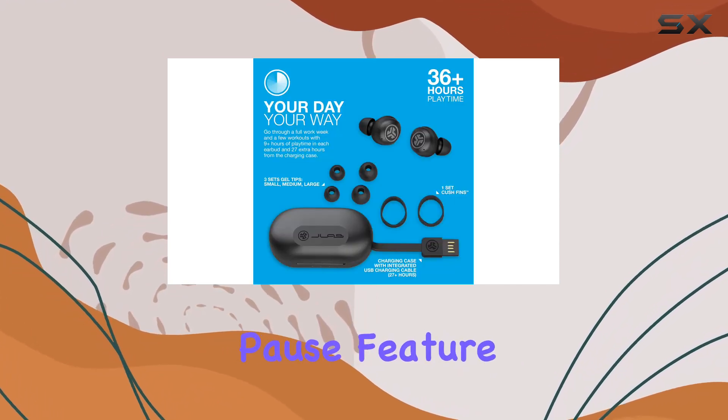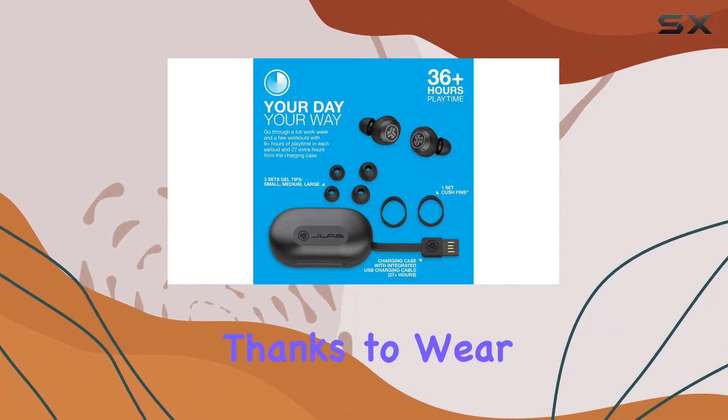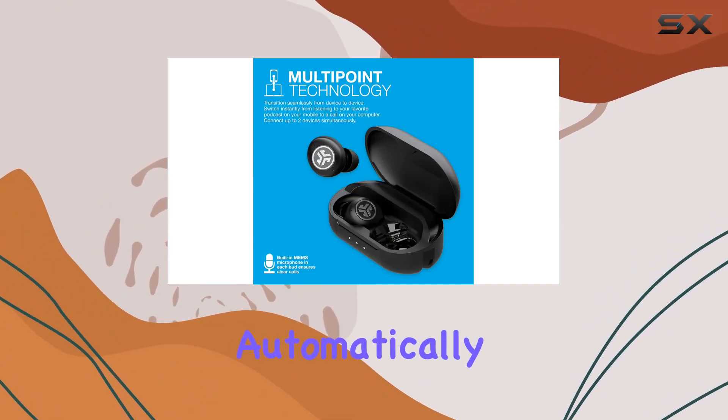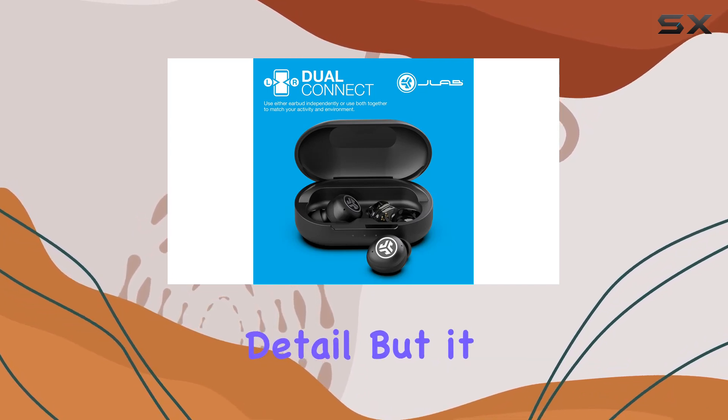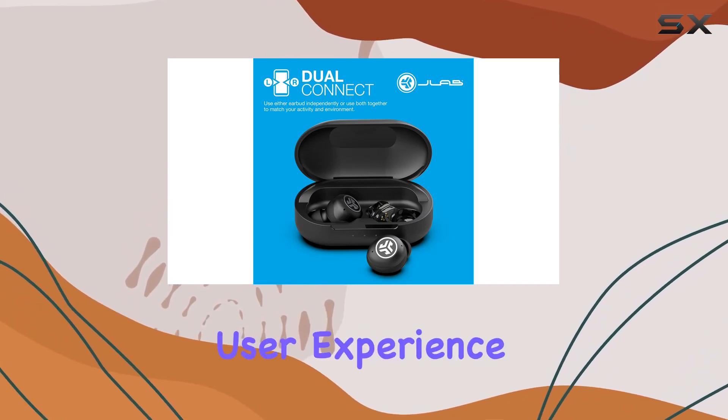The auto-play pause feature is a game-changer. Thanks to Wear Detect Sensors, your music or podcasts will automatically pause when you remove the buds from your ears. It's a small detail, but it adds a lot to the overall user experience.